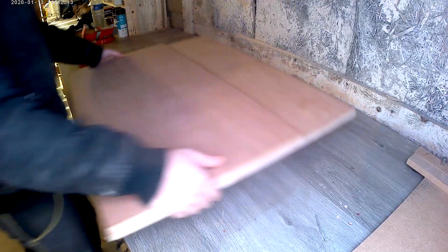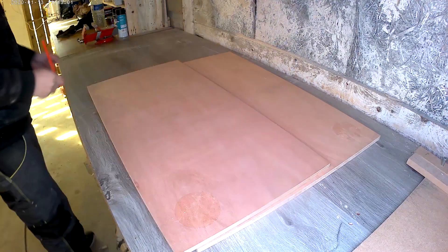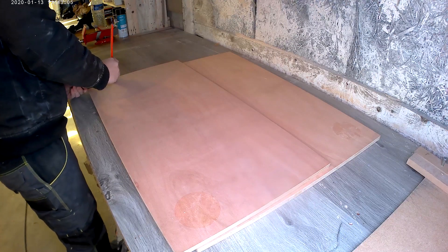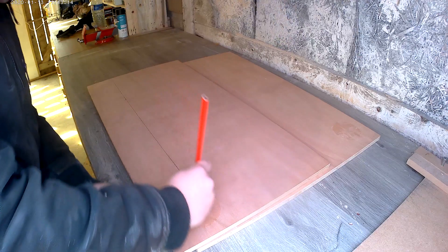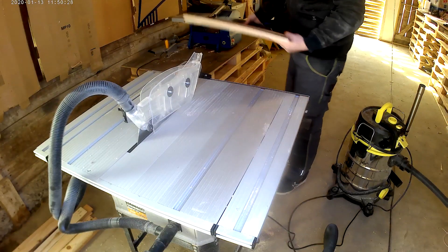Okay enough talking and let's just see how I build it. To build the sled I needed one big panel, two long boards that will be glued on the side of the panel — I will use one to push the sled — and then two runners that I will glue under the panel to slide on the grooves of the table saw.